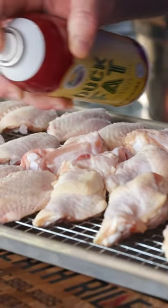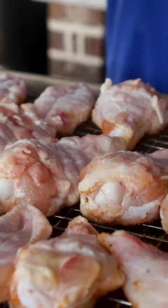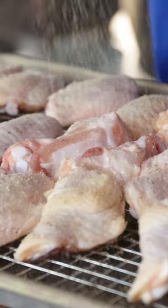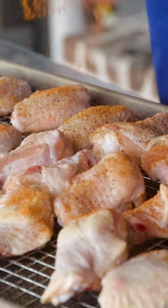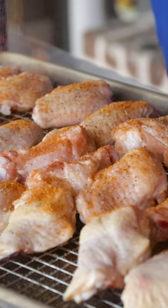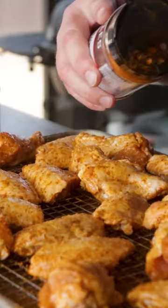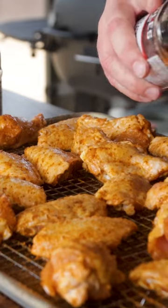We trimmed off any excess fat around the end of the leg or joint, separated them, rubbed them down in a little bit of garlic jalapeño rub and competition rub, sprinkled a little cornstarch on them to make sure they had a good crisp texture, then laid them out and sprinkled a little more comp rub on them.